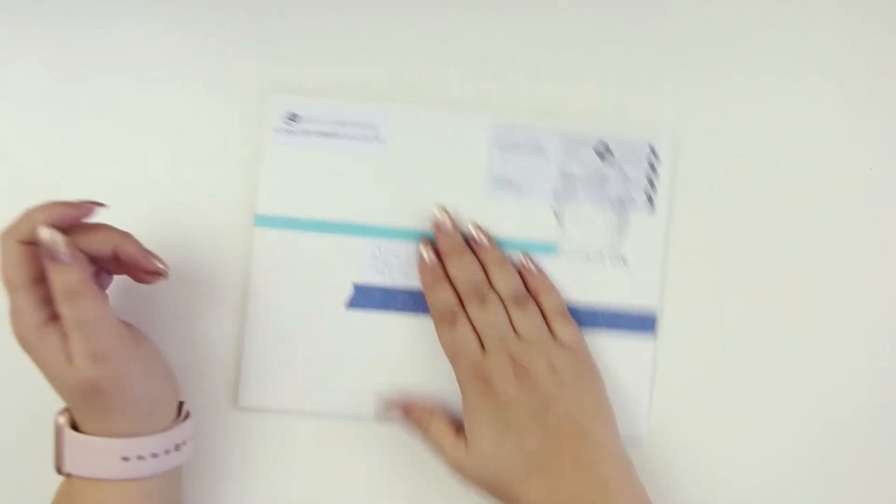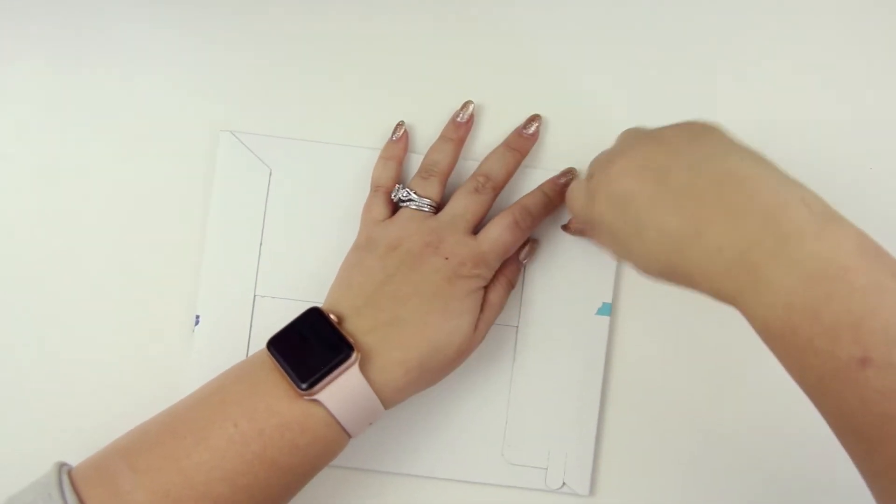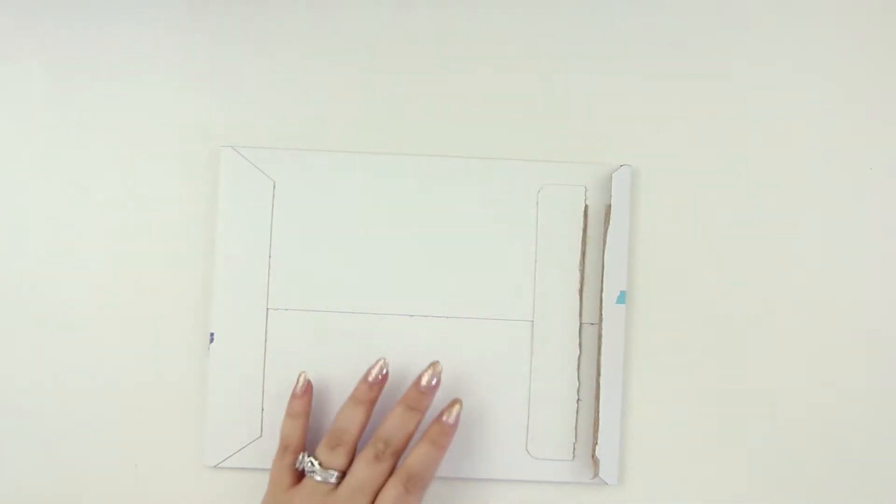Hey everybody, Sarah here. We're gonna do a Trillia Planning sticker subscription haul — or a review, or whatever you want to call it. So we'll get right into it.